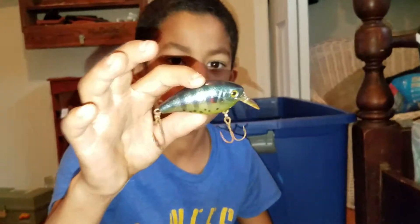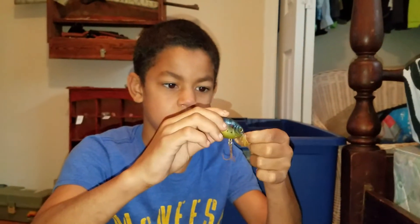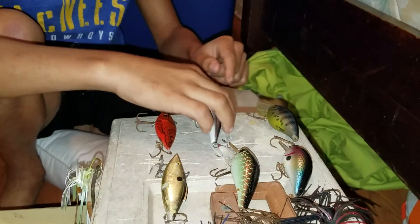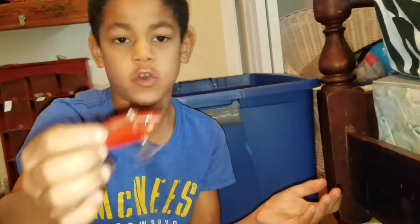It's a little bluegill lure. It's meant for bass. It's a good one. This one is a bass catch machine. And this one's a little crawfish — you just very slowly reel it at the bottom.